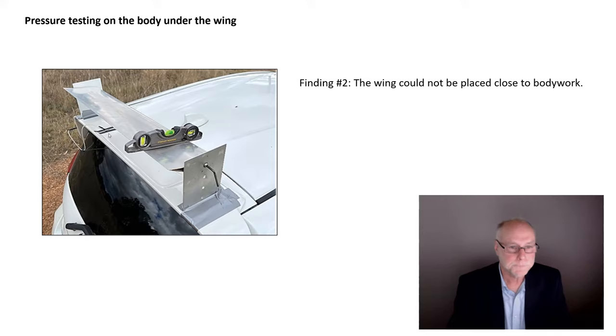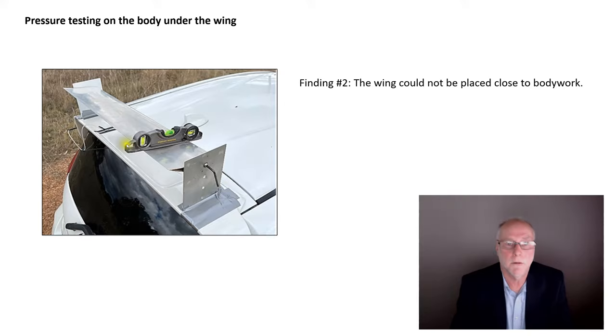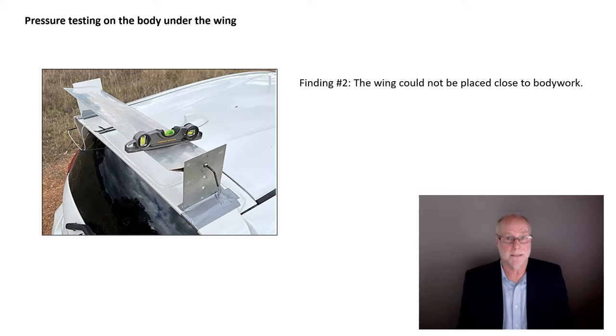So I made a pair of temporary mounts — taped to the bodywork — with mounting holes, a screw and Allen key so I can rotate the wing or change its height, a bubble level with a graticule to measure the wing inclination angle, and a little pressure-measuring patch measuring the aerodynamic pressure on the bodywork under the wing. What I found was that even with the wing at a modest height above the body, it was causing dramatically lower pressure on the bodywork underneath. A low pressure on the roof tries to pull the car up; the wing is trying to push down — it's not nearly as effective as it could be. Finding number two: the wing could not be placed close above the bodywork, even at that distance.